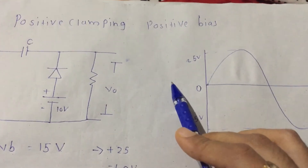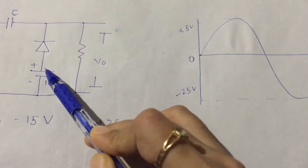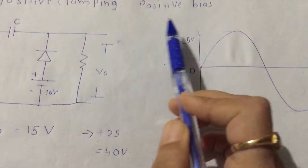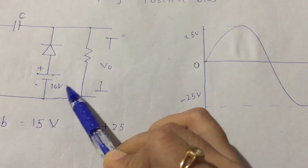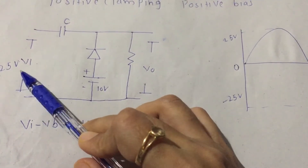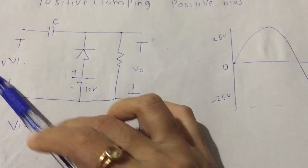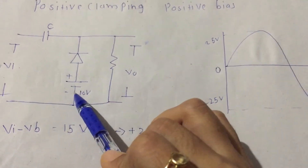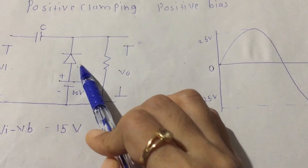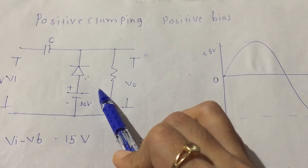Today we are going to learn about positive clamping with positive bias. Positive bias means the positive element of the battery is connected to the diode. The bias, which is another source, is connected to the first source which is the input. The input is 25 volt AC, and the other source is the battery — that's why it's called bias. Now we see the positive clamping circuit diagram, just like this — we just add the bias.